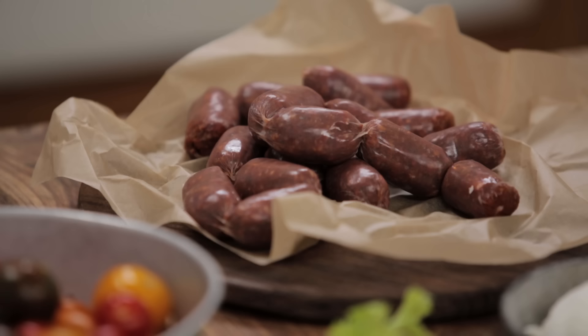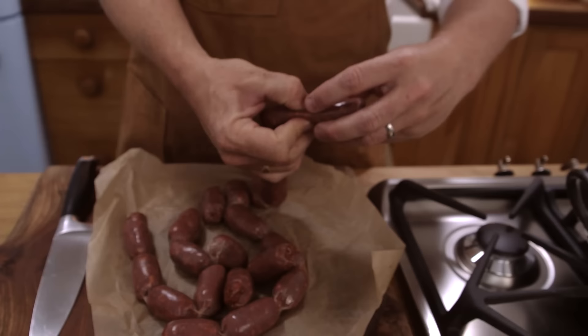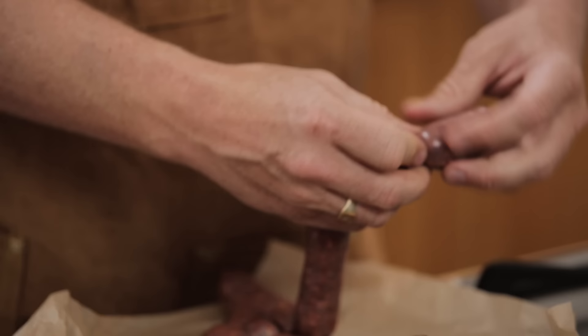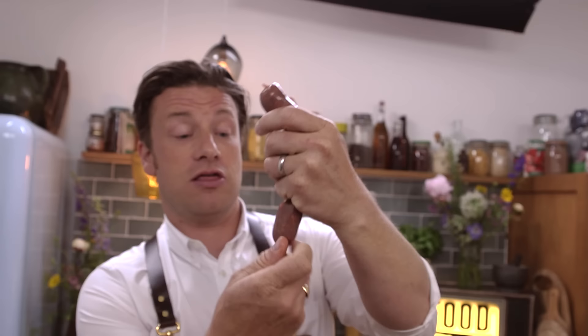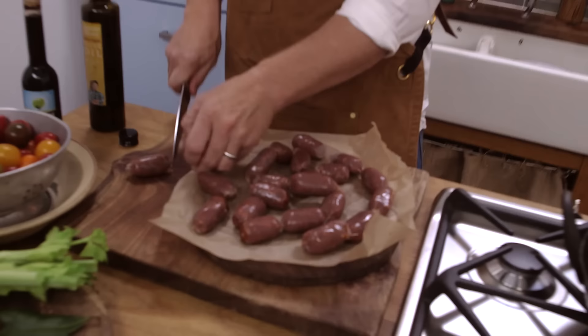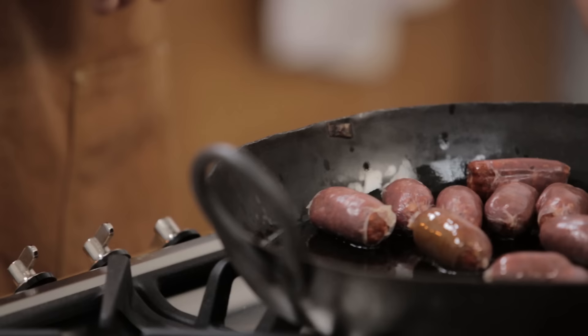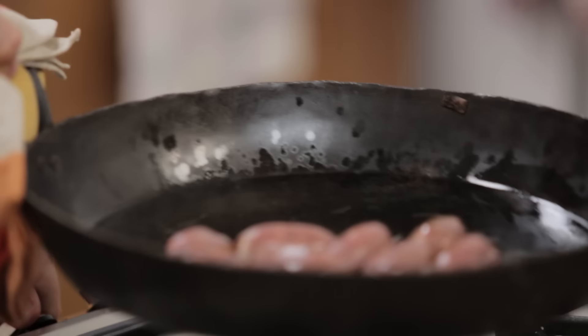First up, sausages. You can use any one that you can get your hands on, but they've got to be good. This is a merguez sausage — a Moroccan-style sausage made of lamb or beef. Pinch it and squeeze it like that; I just find that's a cuter size for having around your pasta. Cut these off. Some olive oil goes into the pan. Let's get our sausages nice and brown — that'll just take a couple of minutes on a medium heat.